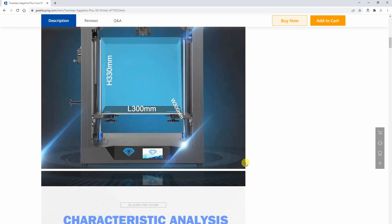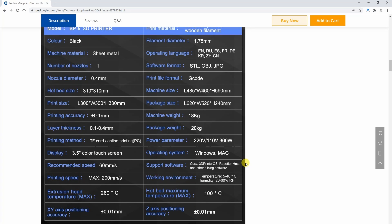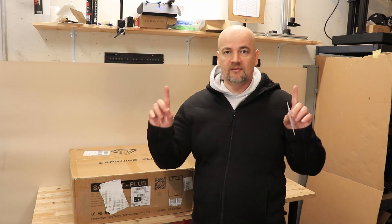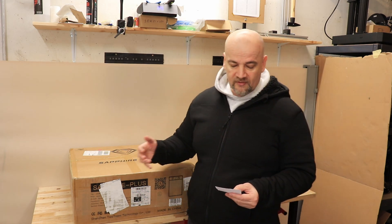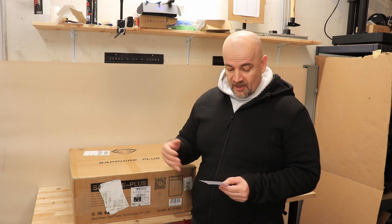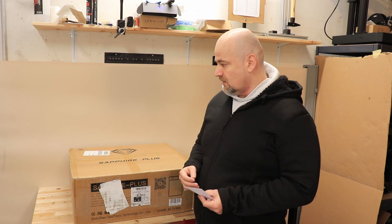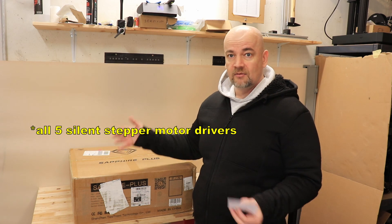It uses linear rails on X, Y, and Z directions. It has a BMG dual gear extruder but in Bowden style. It has dual Z-axis, meaning the bigger printing bed is supported on two sides. It supports different sensors like auto bed leveling and filament runout sensors. On X and Y axis it has TMC 2208 silent stepper motor drivers, but this may mean those silent drivers are not on Z and the extruder.